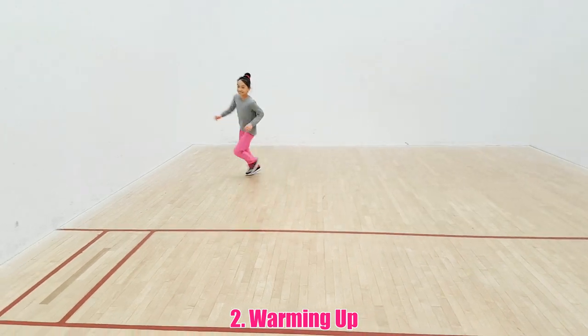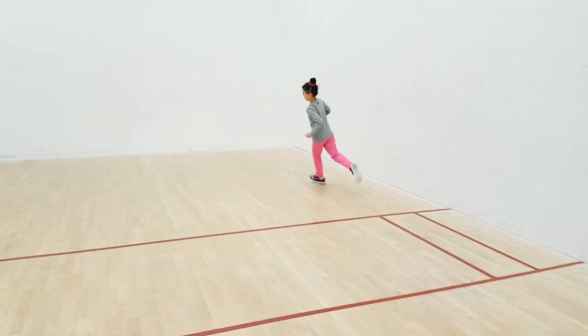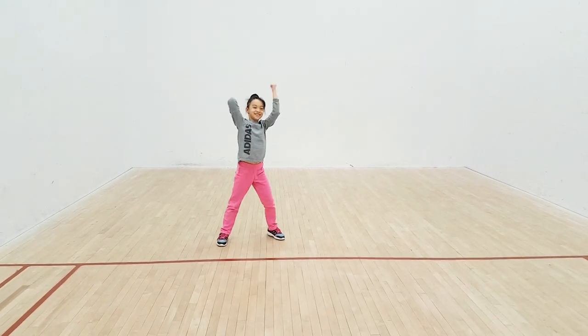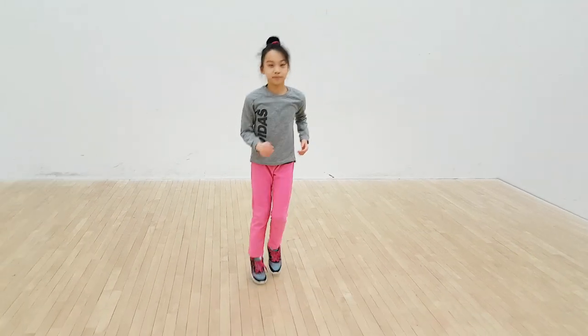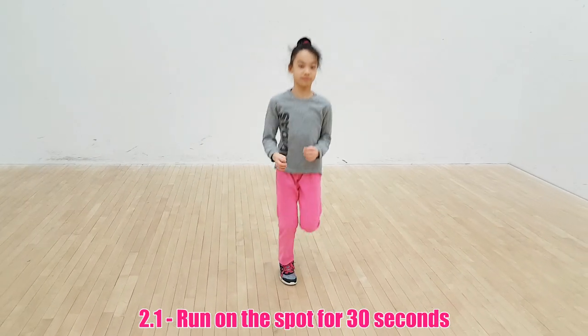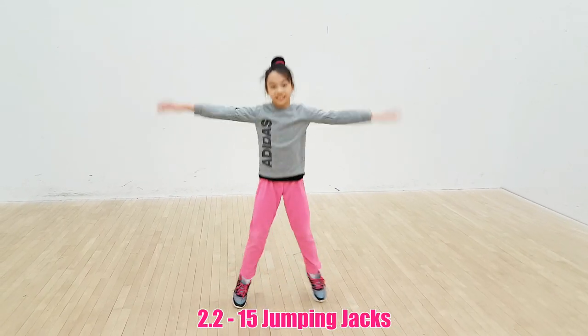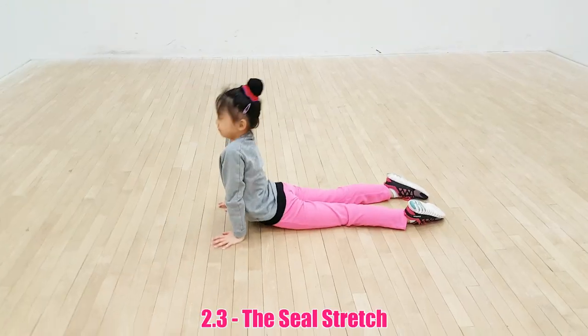Step 2: Warming up. If you are new to my channel, you probably know by now that we always warm up first. Warming up is super important — it can prevent you from breaking any bones. Here are some exercises you could do for the handstand: 1. Running on the spot for 30 seconds. 2. 15 jumping jacks.